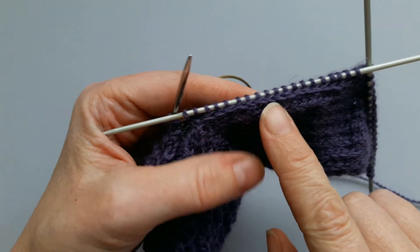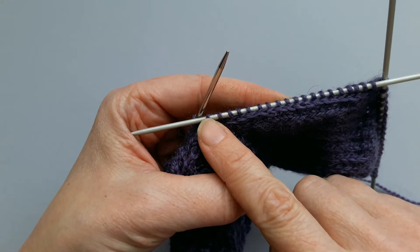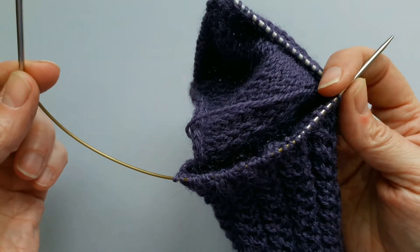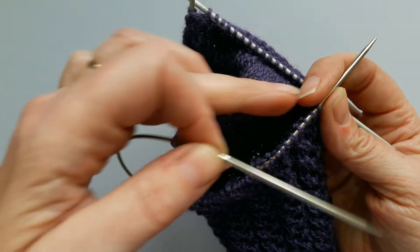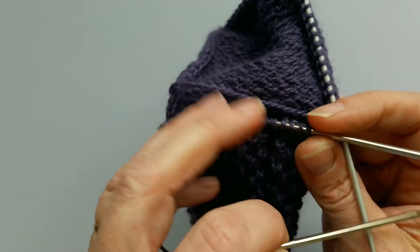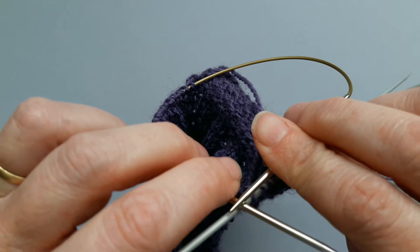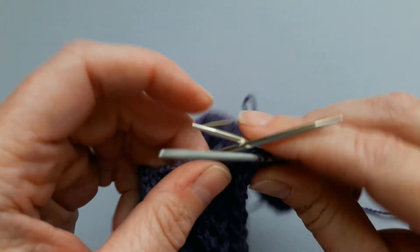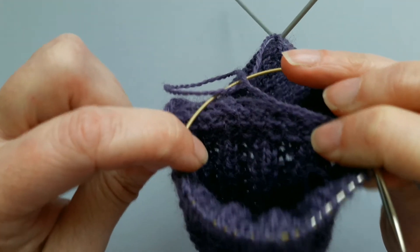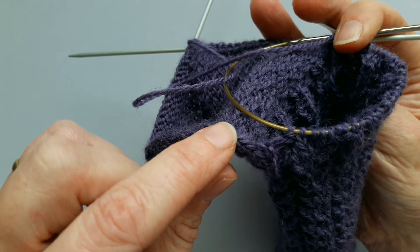I've finished picking up the stitches down the first side of the heel flap and made the extra stitch in the gap so that I don't get a hole where the heel flap joins the top of the foot stitches. Now I'm going to knit across the top of the foot stitches currently on my short circular needle — I'll bend it around into a tiny circle and just start knitting. Here's my yarn all ready to go and I'm just going to knit across these top of the foot stitches in pattern. Remember we ended on round four, so you need to start with round one, then pick up the next set of stitches up the heel flap.